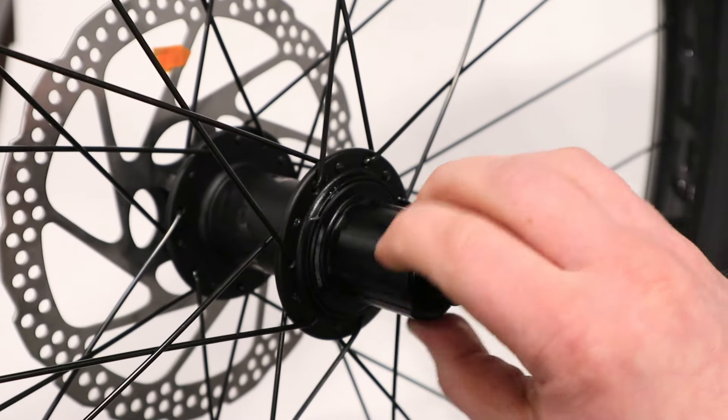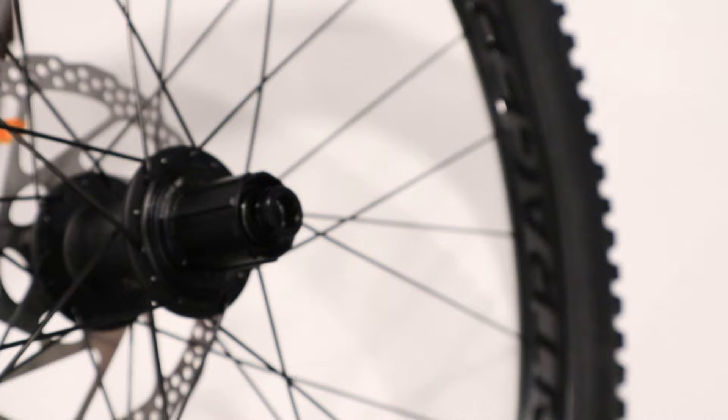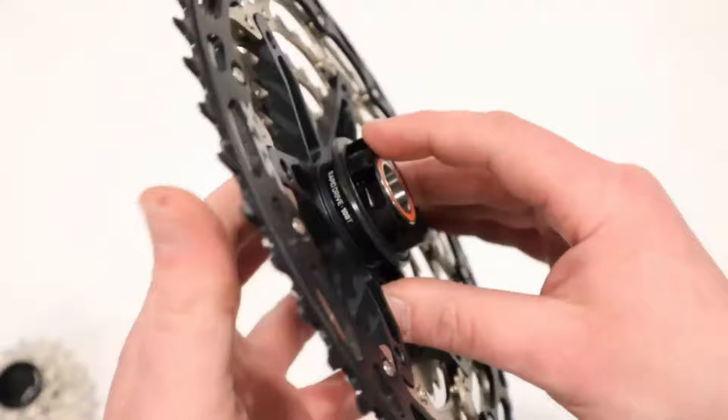Do you have a Bontrager wheel set with the rapid drive hub but it doesn't fit your brand new 12-speed Shimano? Well don't worry, I'll show you how to upgrade to a micro spline freehub body in just a few minutes.